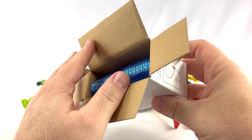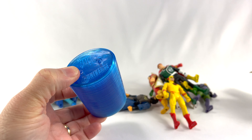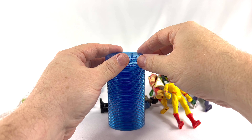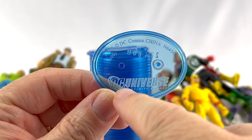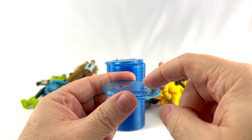Beautiful. Let me get these out all in one. That's pretty awesome. Let's stand them up and take a look at one of these bases. You have the DC Universe Infinite Heroes logo on the base — that's pretty cool. And the stand peg is on the left side of the base.